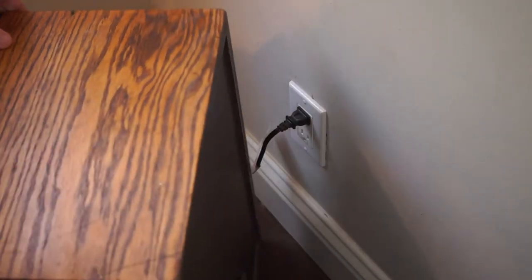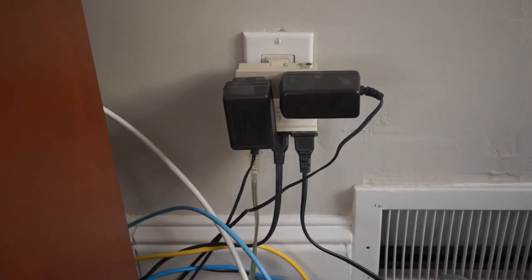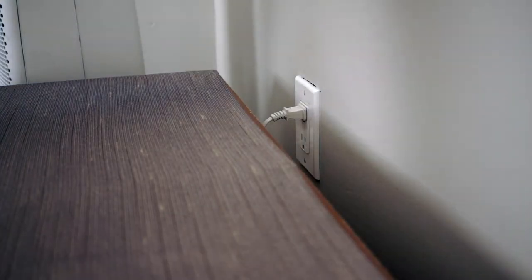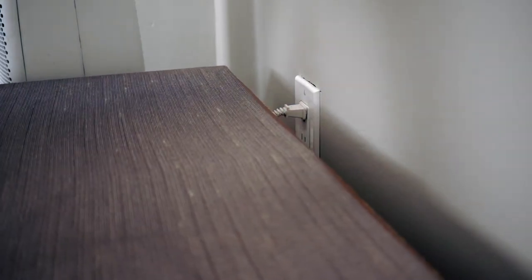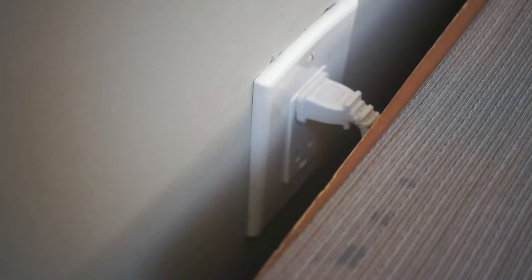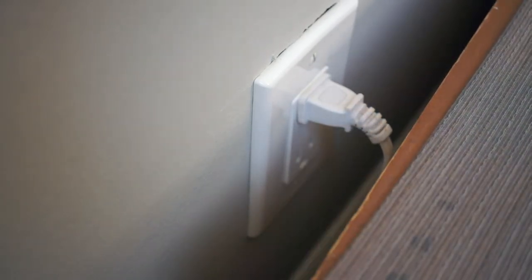Maybe it's just my old house, but I feel like every outlet here is in the least useful location possible. Without fail, they're right where I want to put a couch, or a bed, or a dresser. If you want to both use the outlet and also have some furniture up against it, you have to contend with this bulge from your cords. It's not great on your cords or your outlets, and it's tough to unplug things without moving furniture.